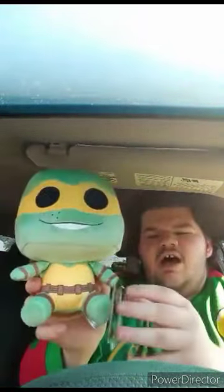This is the plushie you were originally supposed to see me unbox two days ago but I never got the chance — it's the Funko Teenage Mutant Ninja Turtles Michelangelo plush. I also got another thing that's pretty cool that I found at Walmart. Now here's Michelangelo — I'm going to go ahead and take the tags off and see what he looks like. Here he is without the tags on, and this plush unboxing review is going to get 100 out of 100.